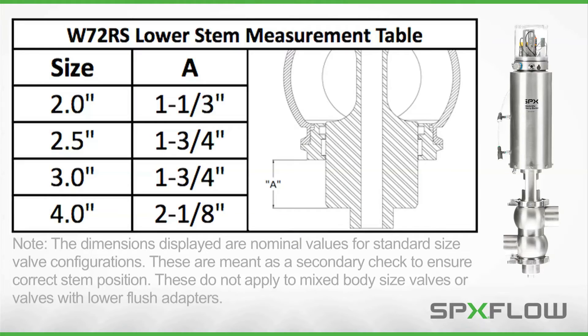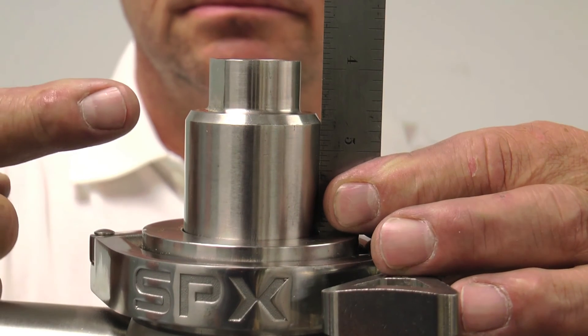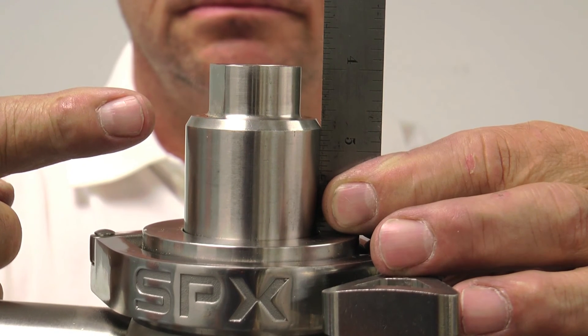For the W72 RS models, the location of the lower stem is more critical than the stem travel. Confirm the proper location of the lower stem by measuring the distance from the lower seal retainer to the lower shoulder of the stem when the valve is static. See correct measurements in the table for your particular valve model and size. To increase this measurement distance and allow more cleaning of the lower seat, turn the adjustment sleeve to the left. To decrease the distance and allow less cleaning of the lower seat, turn the adjustment sleeve to the right. Check the lower stem and continue to adjust until the desired amount of seat cleaning is achieved.